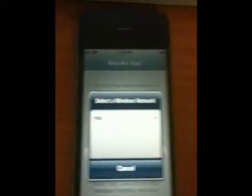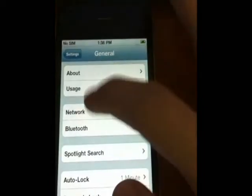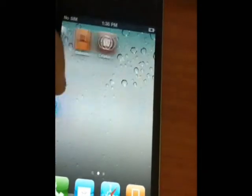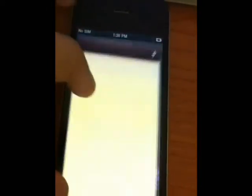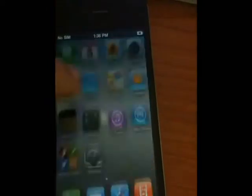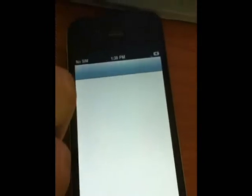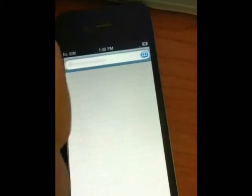I'm going to show you the Cydia app. You can see version 4.3.1 with the custom firmware. This is Settings, this is iTunes, this is Stock, Maps — and that's all.